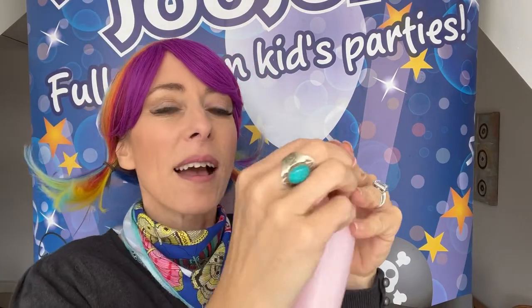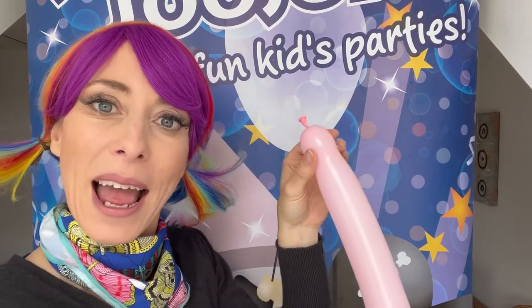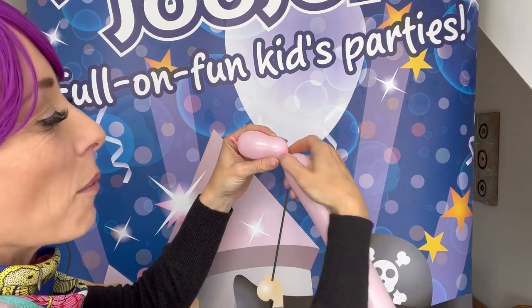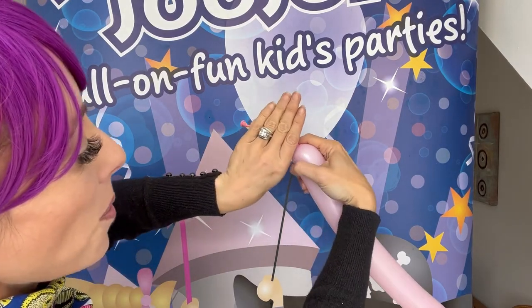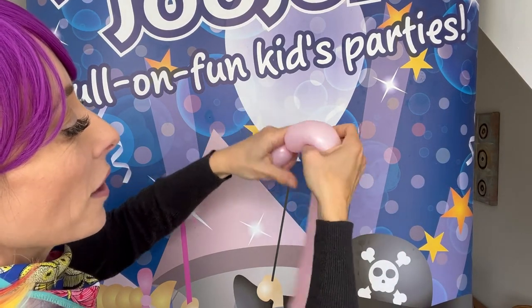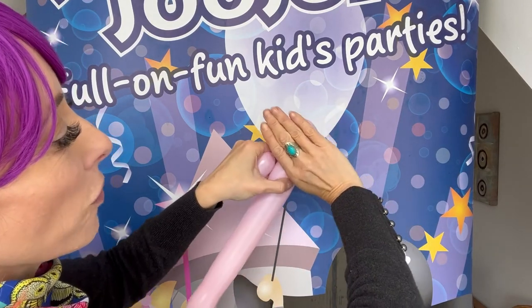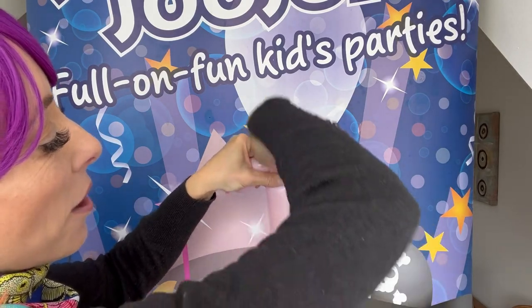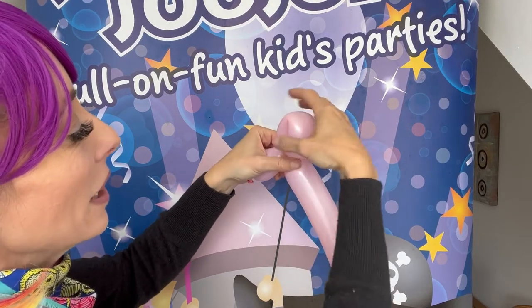So we're going to tie that off — don't forget, you can check out my how-to-tie-a-knot videos. So we're going to do a nose first. I just do it by eye; the more practice you get the better, but that's probably about four fingers. And then I'm going to squeeze it along a bit and bend it over — again, it's probably about four fingers height. And I'm going to squeeze that in there because it's just a lot quicker to do it that way than doing a bubble and then linking it in.